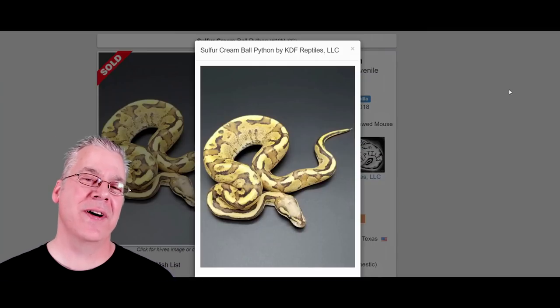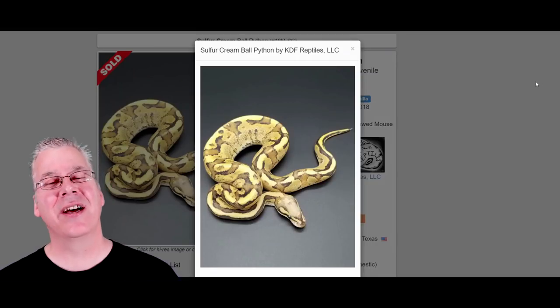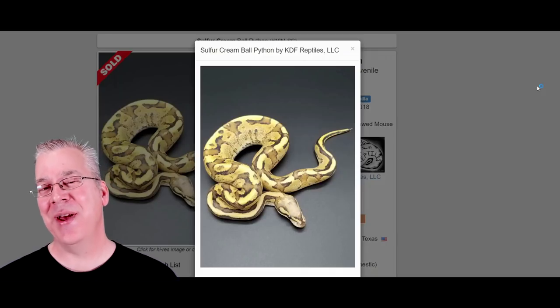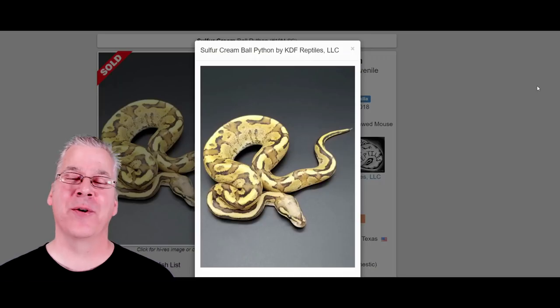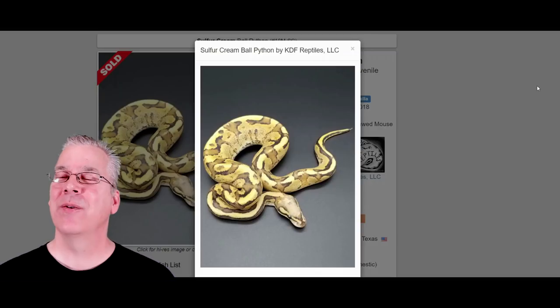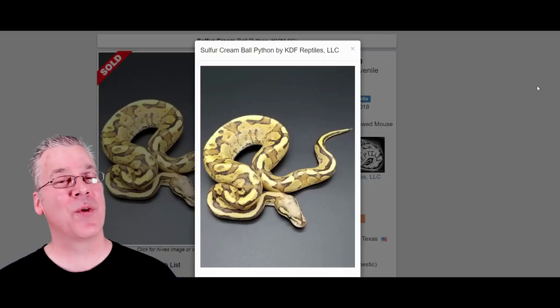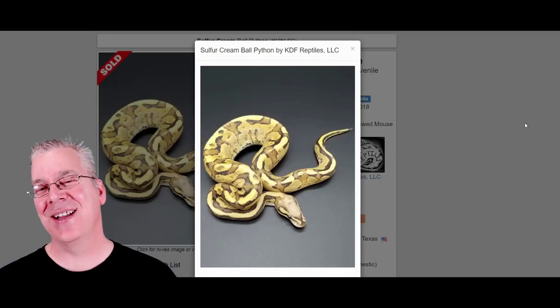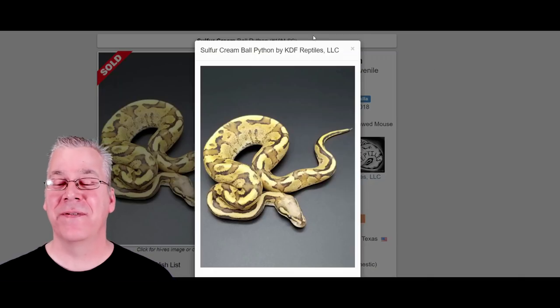Looking through sulfur and fire combos, in most cases it's kind of hard to work these into other genes and get really impressive results. Fire is really a lightening and enhancing gene and it works really well with pastel and orange dream. When you mix pastel, fire, and orange dream into other combos, essentially it brings out the yellows and the oranges, makes for a really bright colorful snake, and really cleans it up — the background cleans up the white and makes it really defined with a lot of contrast. It'd be interesting to mix the sulfur with the pastel and orange dream to see if it does the same thing — maybe even better than the fire.